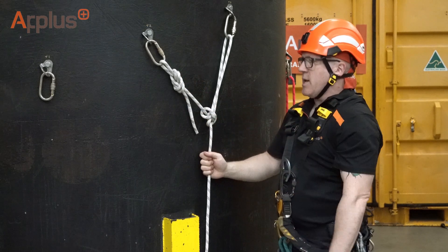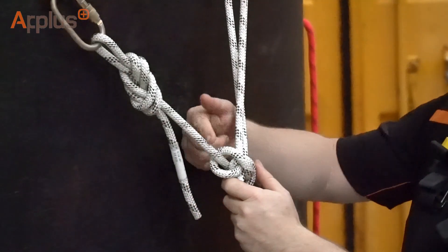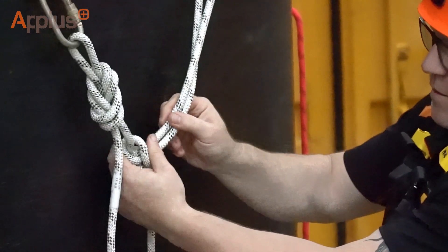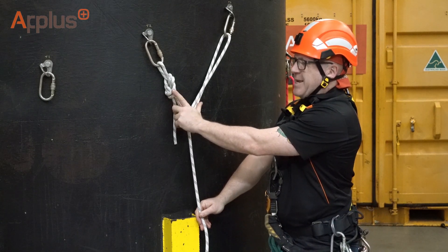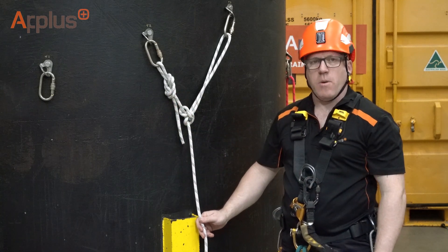If we need to adjust this slightly to go left or right, depending on the angle we want to achieve, all we do is grab the side that's short, pull the slack through a little bit, decide which one of these loops need to pull tight, and there's your Y-hang created. The angle that you're going for is between 60 and 90 degrees. The 90 degree angle is what we would call our optimum angle.